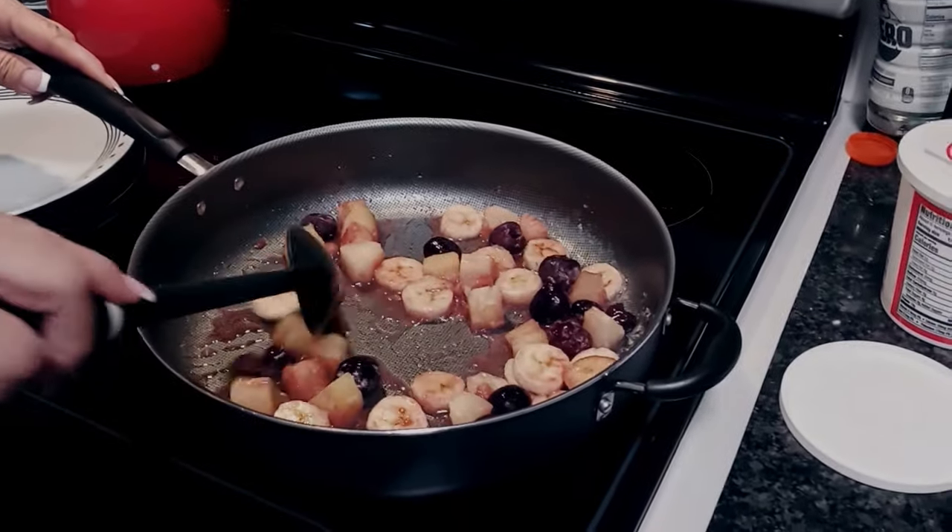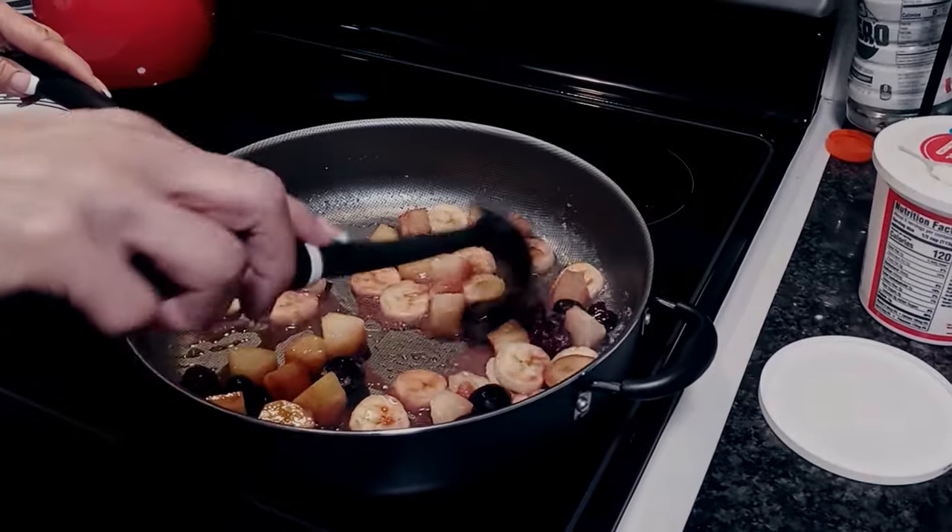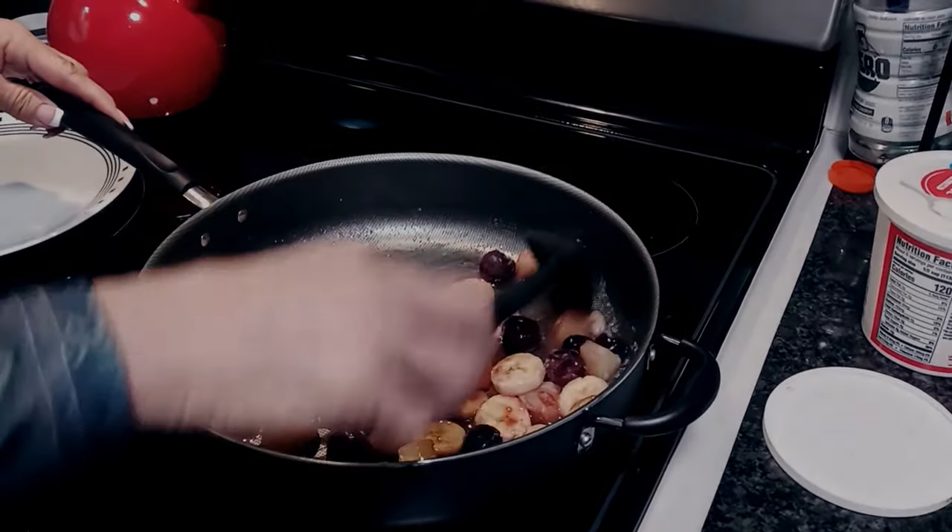As you can see, the cherries are giving up some of their juice, so it's actually making a sauce in there. I also wanted to let you know that I'm going to have a random drawing for a $100 Visa gift card.